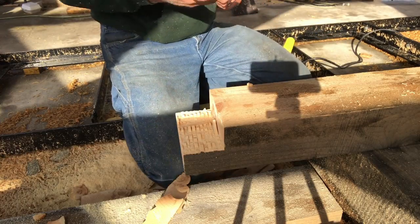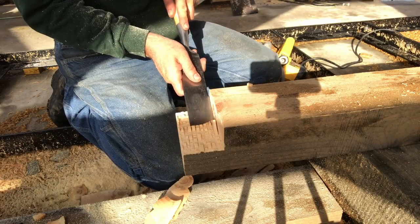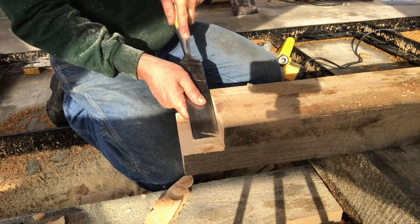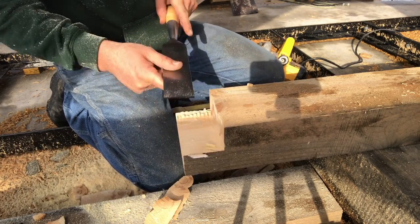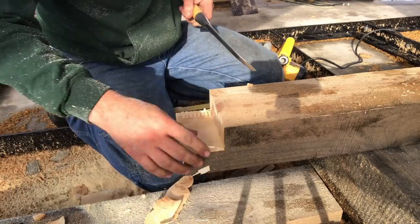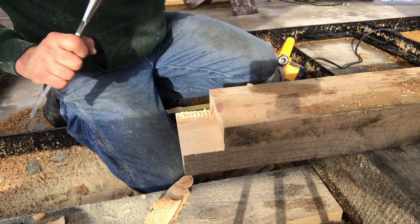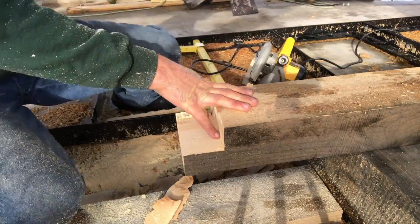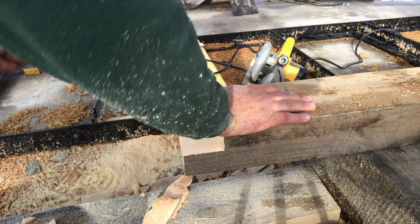Some good black clouds coming - it's going to be a very quick segment on the girts tonight. If you guys can't tell, I'm not as fussy with these as I am with the rest of the frame, simply because all these are going to do is support the siding.